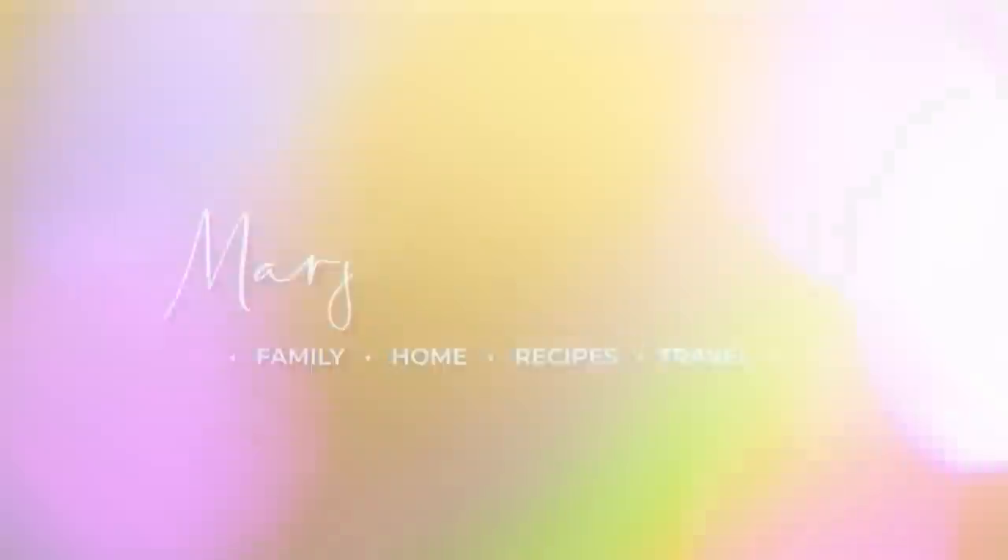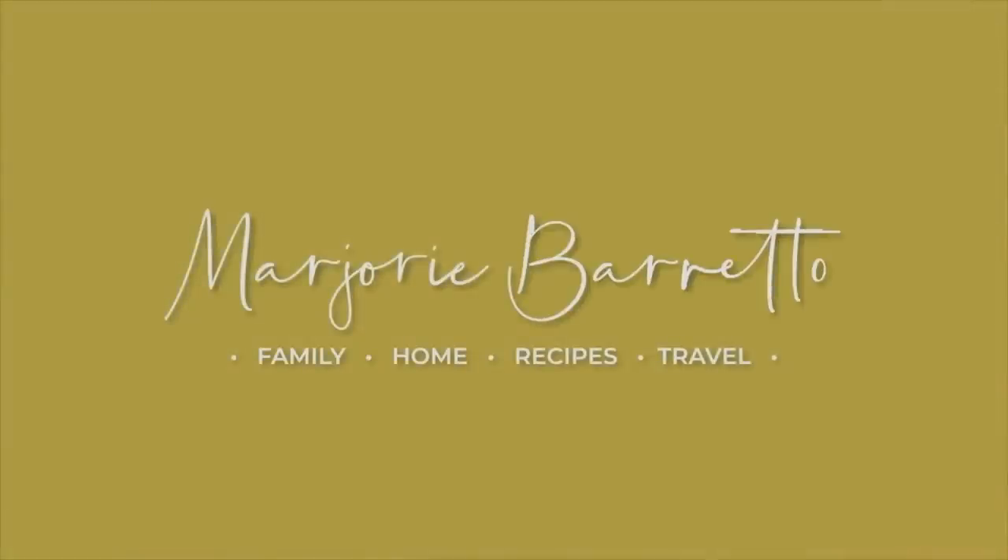Good morning! Hello everybody! Welcome back to my YouTube channel. Kung nakikita nyo, iba na naman ang ating pinaglulutoan na lugar. I wanted it to be different today. Sabi ko na mimiss ko na ang magluto sa ilalim ng aking santol tree dito sa the River Garden Rest House.